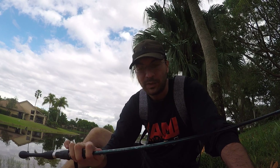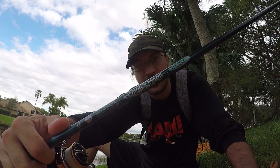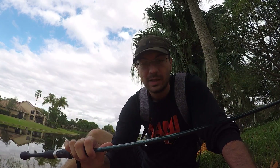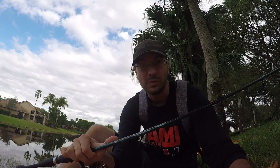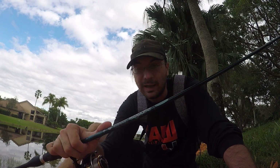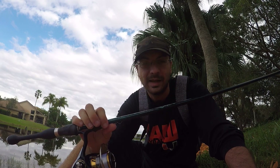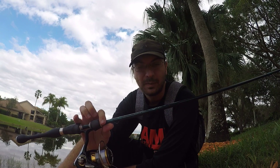Alright, back with another rod review. Today we're looking at the St. Croix Legend Xtreme — this is the 6 foot 10 inch medium light extra fast version. To be completely honest, I'm not sure why I bought it. I just saw it used on eBay, put in what I thought was a pretty low bid, didn't think I was going to win, but I ended up winning it. So I'm not exactly sure what I'm going to use this rod for.